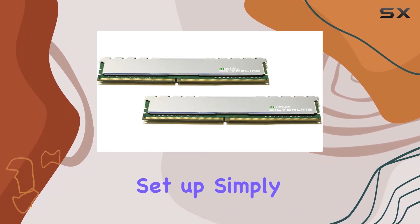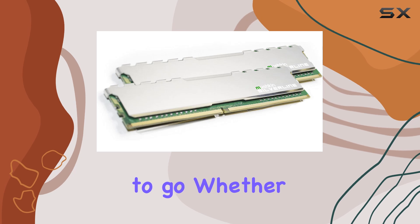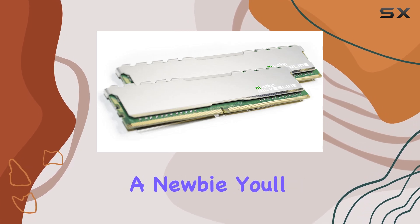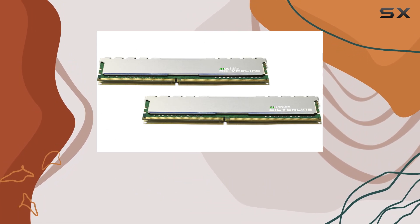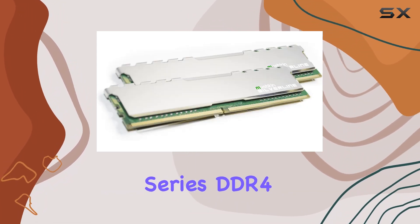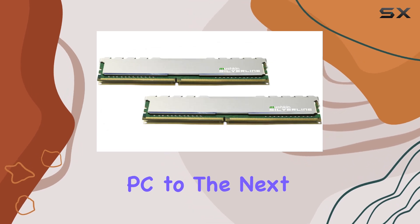In terms of installation, Muskin's Silverline Series memory modules are a breeze to set up — simply plug them into your motherboard's DIMM slots and you're good to go. Whether you're a seasoned PC builder or a newbie, you'll appreciate the hassle-free installation process. Overall, Muskin's Silverline Series DDR4 desktop RAM is the ultimate upgrade for anyone looking to take their PC to the next level.